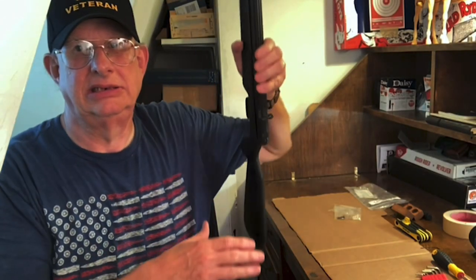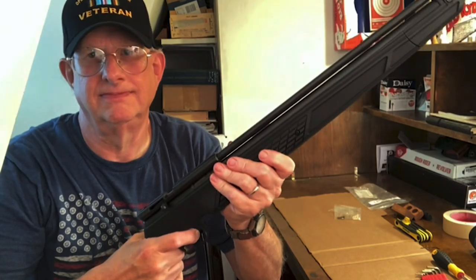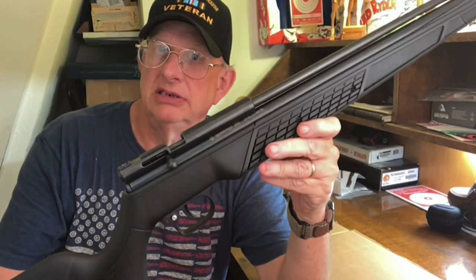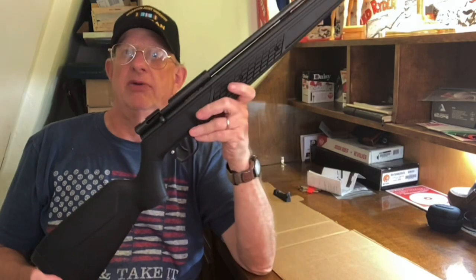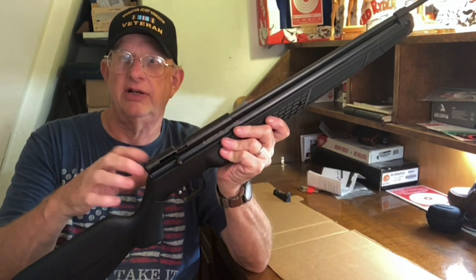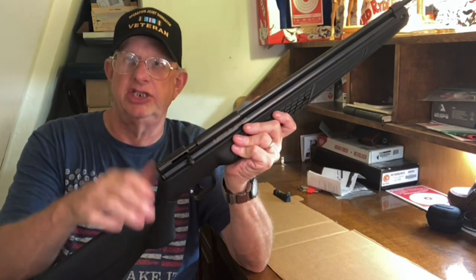I think I got her done. Ready to do the functions check — we're good to go. I took it downstairs and did a couple of preliminary shots. Initially I had to make one adjustment: if you screw this screw down too much it can throw things off a little bit. My experience: don't tighten it all the way down, just tighten it to where it's snug.